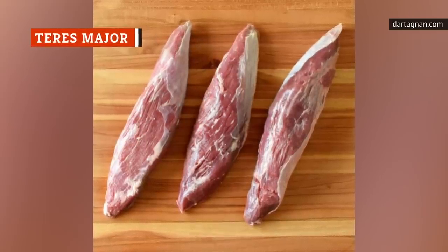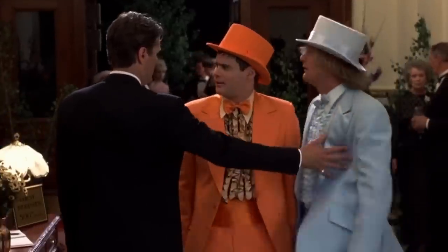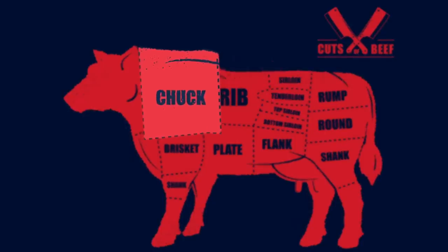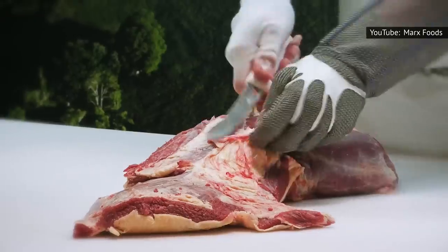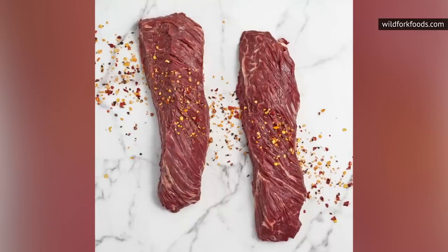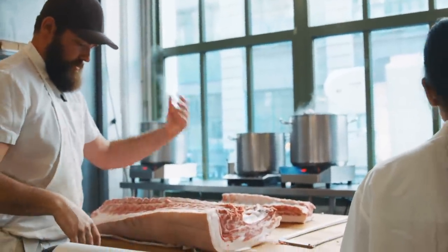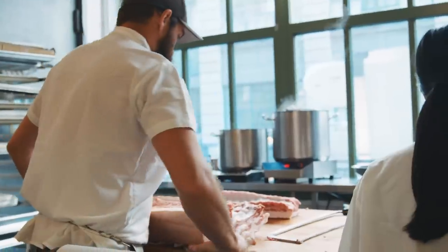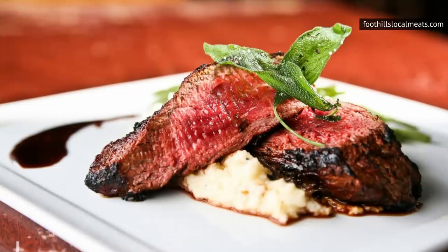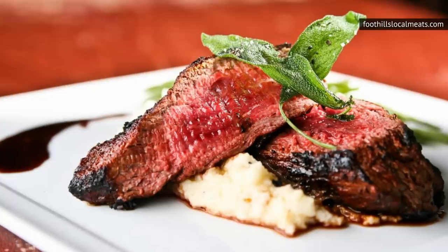If you love filet mignon, this alternative, known as Teres Major, will allow you to indulge in beefy bliss more often than just special occasions. Another steak cut from the chuck, the Teres Major, like bavette steak, is also referred to as a butcher's cut because it takes an expert butcher to cut it properly. Once you get your hands on one, it can be prepared and enjoyed just like filet mignon. Teres Major comes from the muscle connecting the cow's shoulder blade to the front of the shoulder. There is an excess of fat in this area, and an experienced butcher can get the right balance between muscle and fat. Call your local butcher and find out if they can have Teres Major available — it could be the cut of steak that makes the holidays or special occasions more financially manageable without sacrificing the celebration.